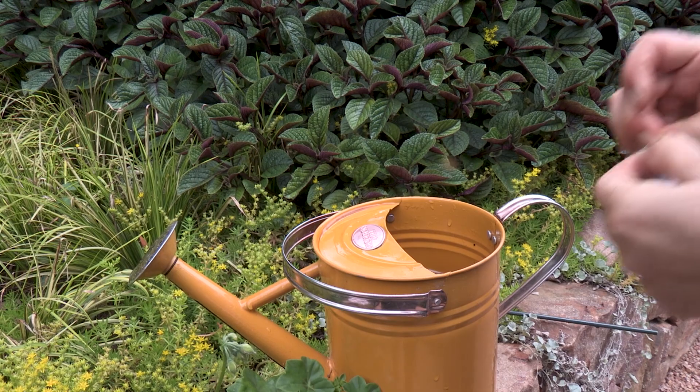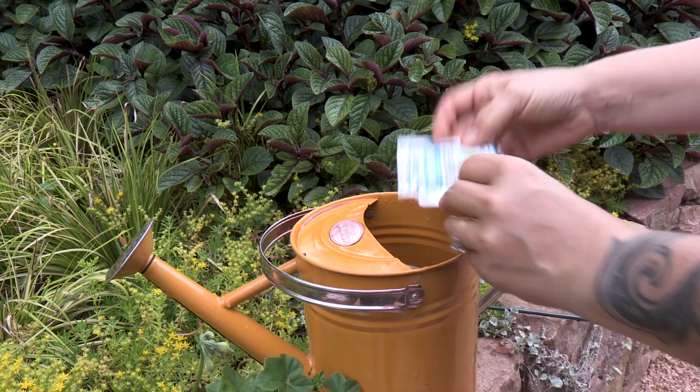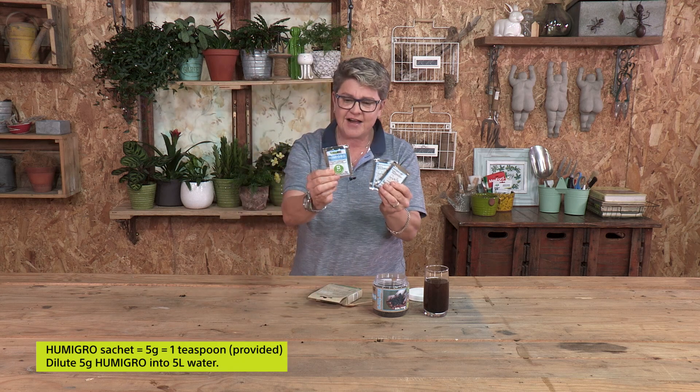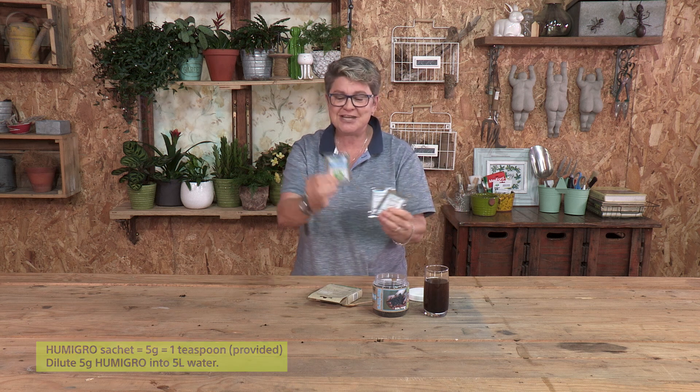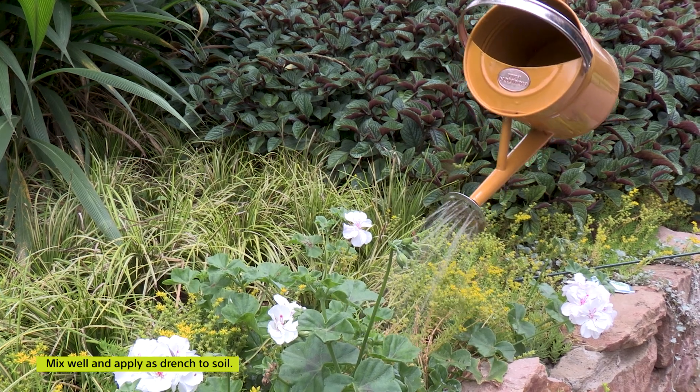There are various ways of applying it. Number one, you can apply it into a watering can. You mix either one sachet — and you're getting three little sachets, so it's for three applications. Five grams, which is one teaspoon, into five litres of water. Mix it up and you can apply that as a drench directly to your garden.